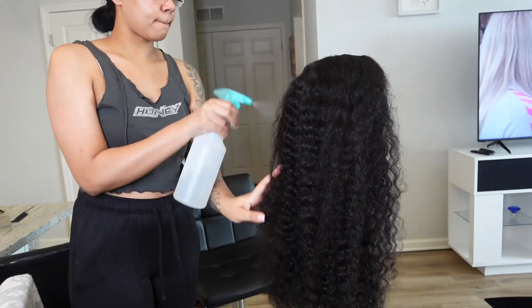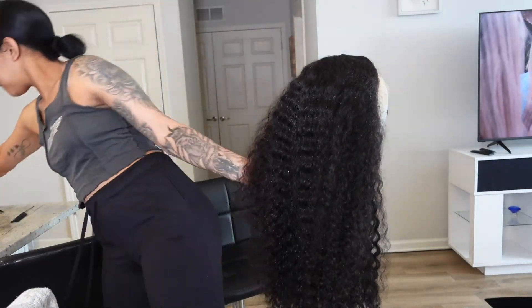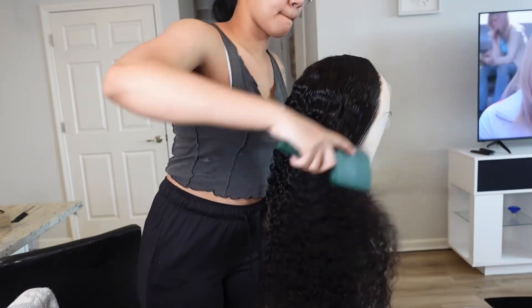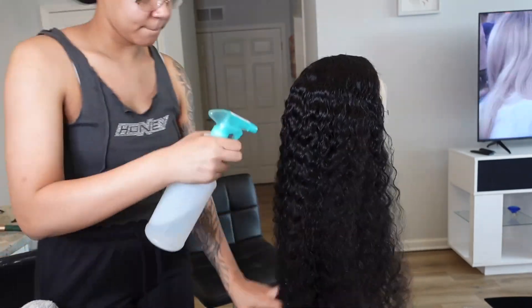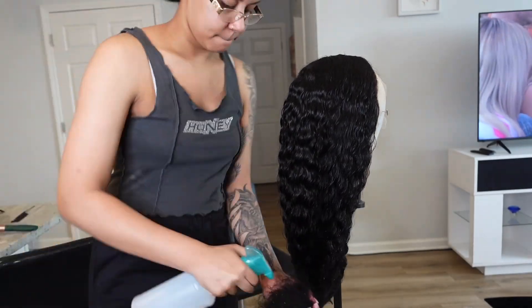Anyway, I'm just spraying the hair with some water to make her look cute. Usually I do this on the head, but I feel like I should have done it on the wig head this time — I just think it's better.